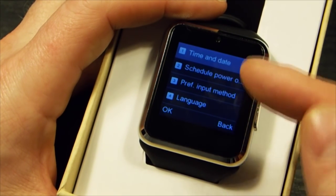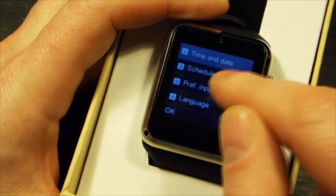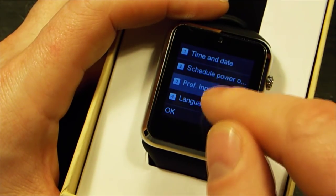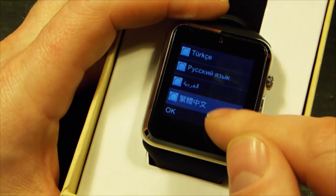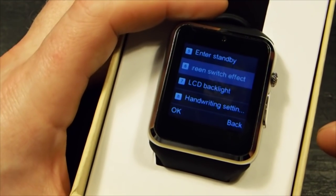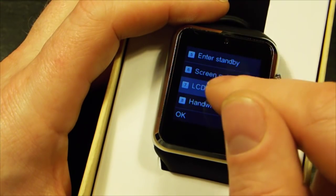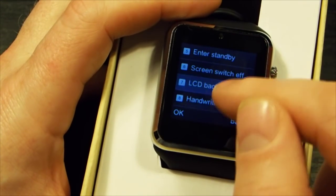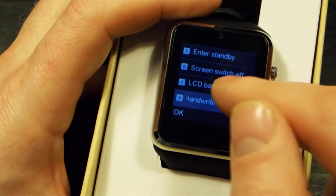Settings — you've got common settings including time and date, which syncs with your phone. Schedule powered on, preferred input method, language — tends to be set to the language of the country it's going to. Enter standby time, screen switch effect which changes how menus are displayed, LCD backlight brightness — I've turned it up a little bit for this video. Handwriting settings: pen speed medium, pen color. That's it for common settings.